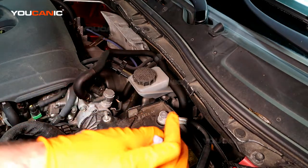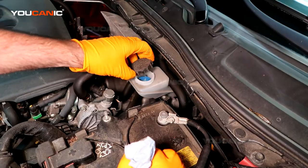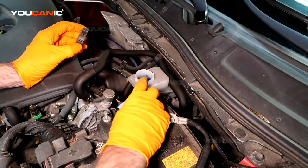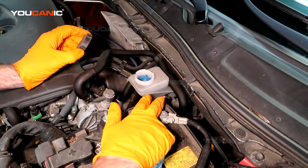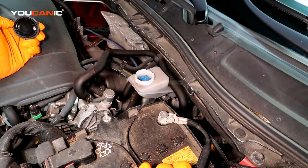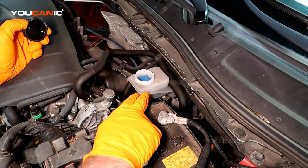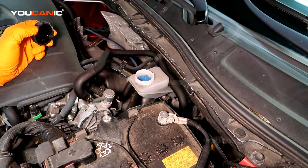If you need to add brake fluid, remove the cap by twisting it counterclockwise just a quarter turn. You put brake fluid in right there and bring it up to the max line. This brake fluid is a DOT 3.